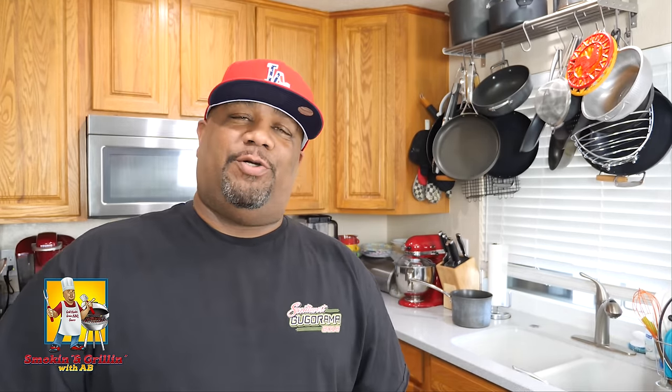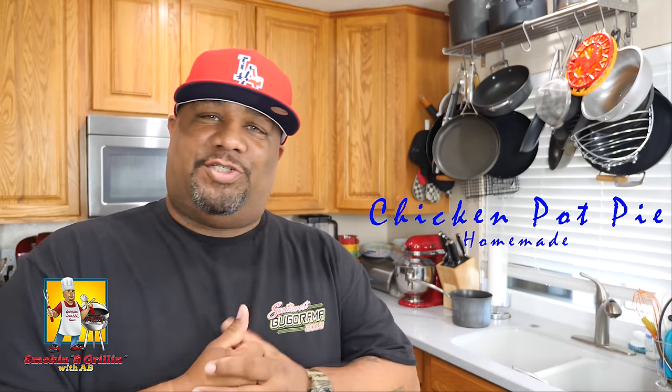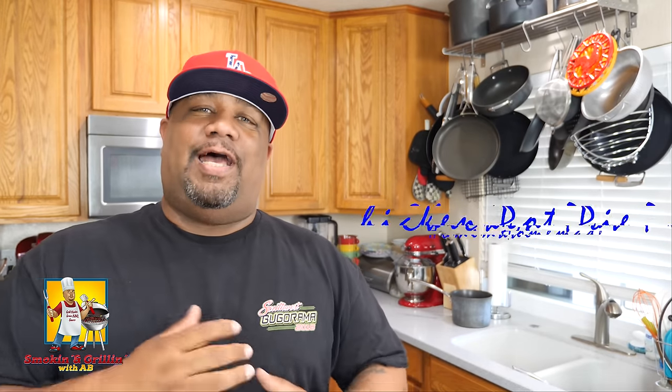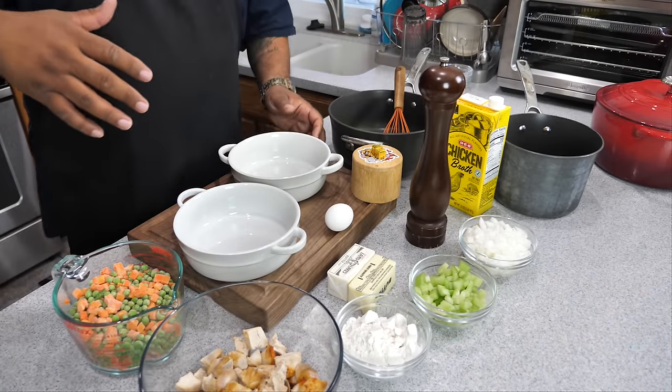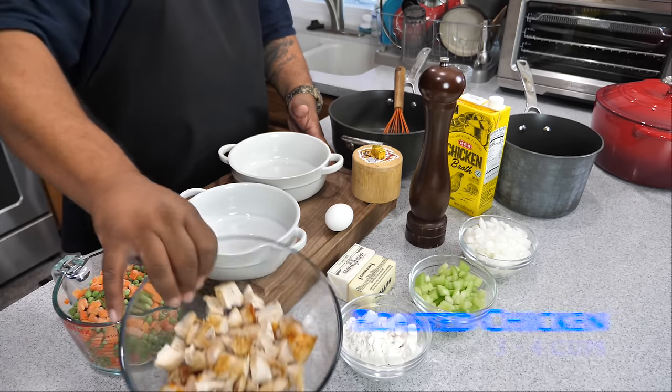What's good everybody, welcome back to my channel, Smoking and Grilling with AB. You read the title, you know what I'm doing — we're finally getting around to it. I'm going to show you guys how to make a delicious and easy homemade chicken pot pie. This is the channel that's simplifying these recipes and taking the mystery out of cooking. Here's the whole setup for these easy chicken pot pies.